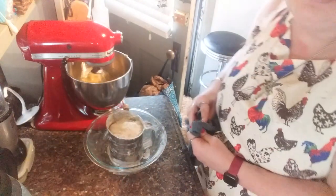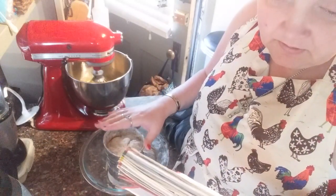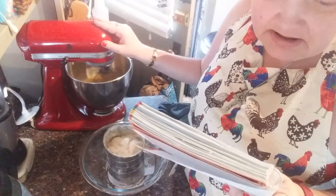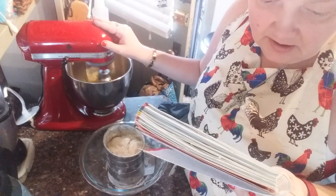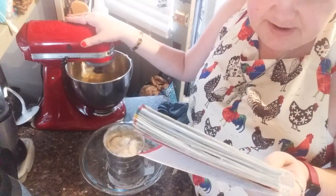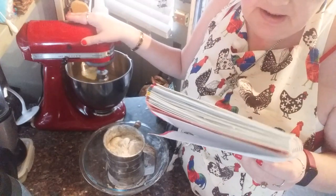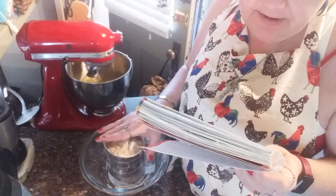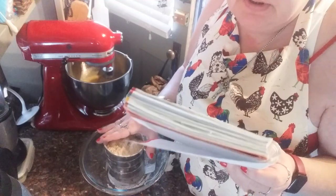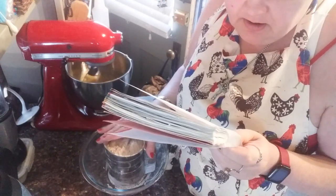To recap: in the wet bowl I have three ripe bananas, one teaspoon lemon juice, three beaten eggs, half teaspoon vanilla extract, one teaspoon banana extract, and a half cup of buttermilk. In the dry bowl I have two cups all-purpose flour, one teaspoon baking soda, one teaspoon baking powder, one teaspoon salt, one and a half teaspoons cinnamon, and three-fourths cup brown sugar.